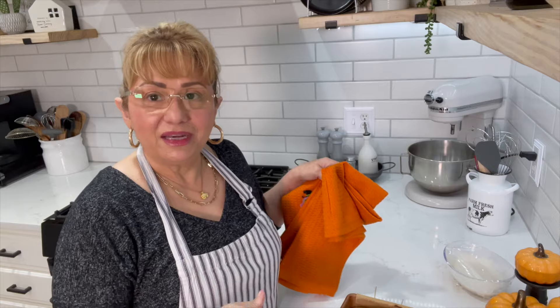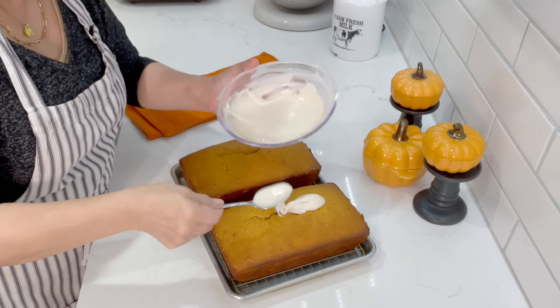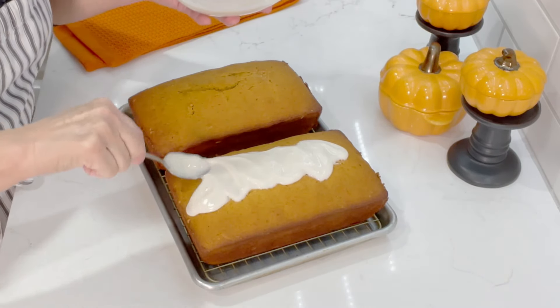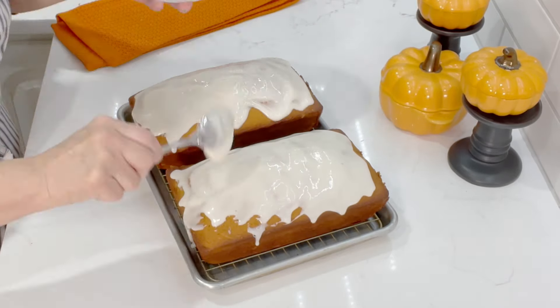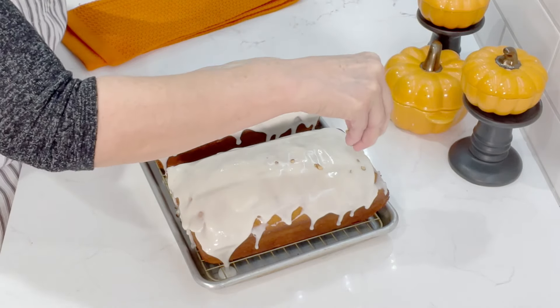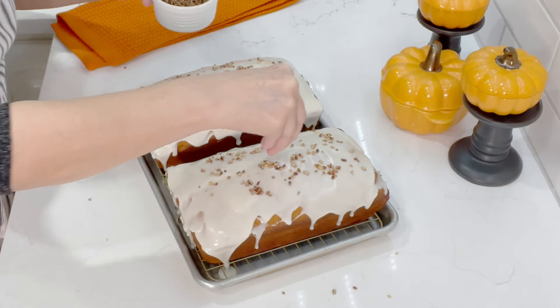I'm going to let them cool just a little bit in the pans and then flip them onto the rack and add the glaze. I'm going to drop the glaze on top while they're still a little hot so it slides off to the sides on its own, and you can always add more if you want. Then we're going to sprinkle some crushed walnuts on top as well to give it a nice look before the icing hardens up.